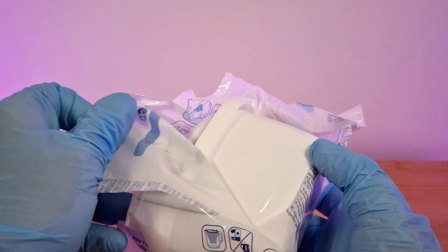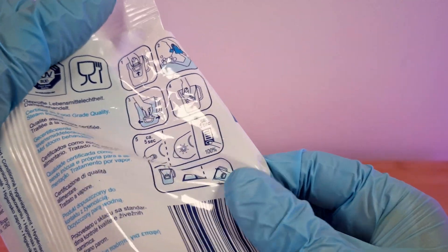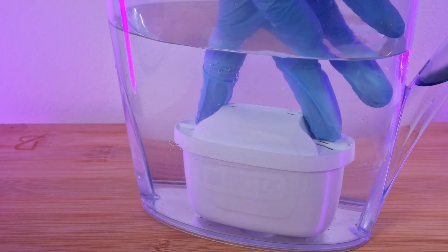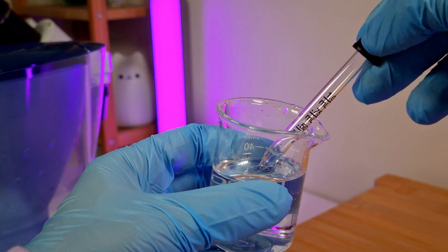Let's find out how many contaminants the Brita filter will remove. To ensure the experiment is accurate I will use a new cartridge and strictly follow the instructions provided on the package. I didn't include all the footage in the video but rest assured I went through all the steps and I am now ready to fill it up with the tap water we previously observed. Let's take a sample and compare.